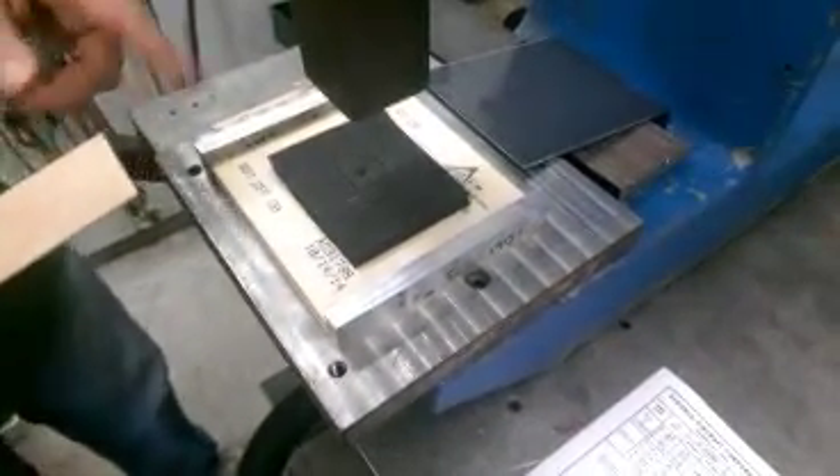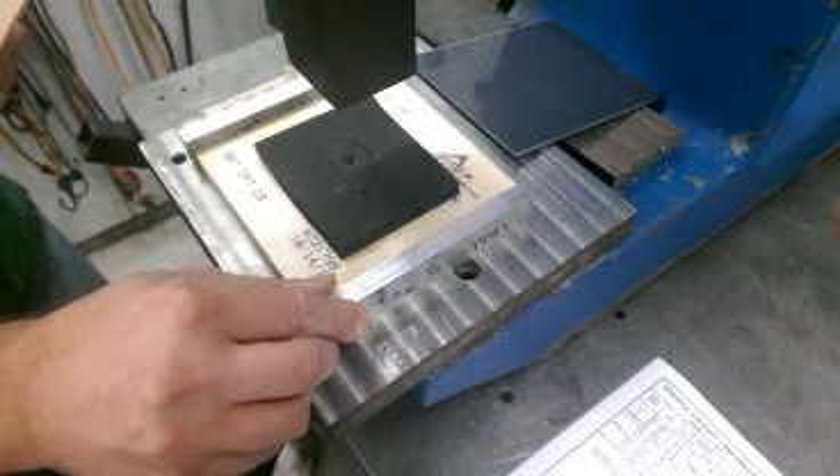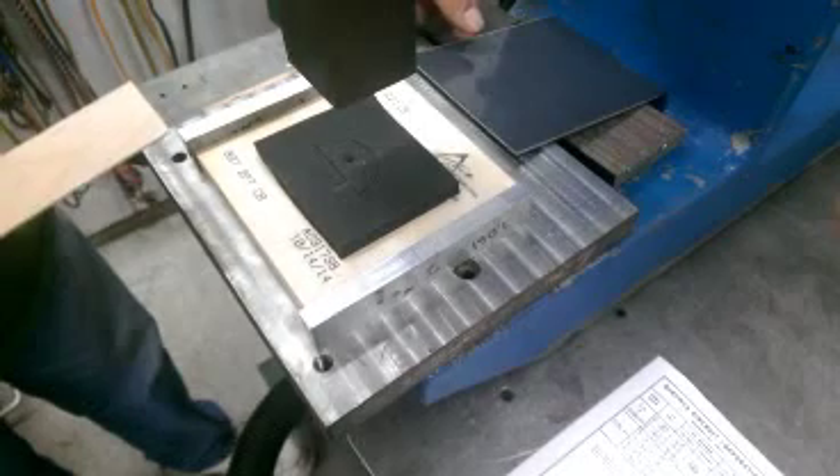Hello, this is Todd Trainor from the Aronca Museum, and I'm going to demonstrate how to make a pre-war Aronca gusset for the wing ribs using a die cutter. Over here in the five-ton arbor press I have a die that was already created with these blocks on the outside that are precision-made so that it doesn't bite into the blades of the die.